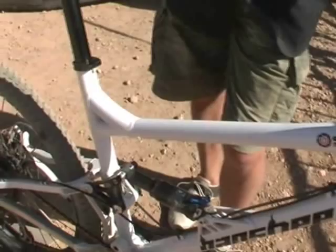If you look at some of the numbers, check out Banshee — check out our blog. Do one of the search labels: bansheebikes.blogspot.com, search label Spitfire. We have all the information on there, all the geo.